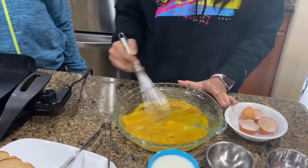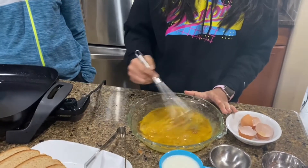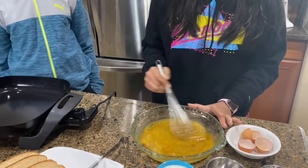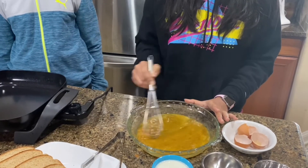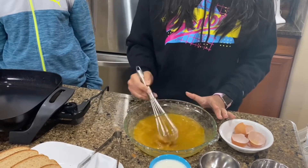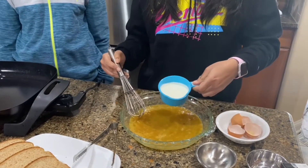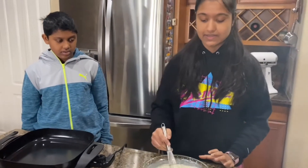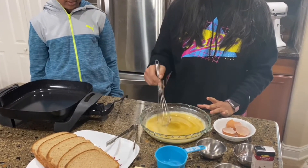You're just going to beat it until it's nice and frothy. When it's frothy, it means it's beaten nicely. Okay, so now it's beaten. We're going to add the milk and mix it together. We've taken milk here, but you can add heavy cream if you want — it makes it more decadent and makes the dish taste richer. Give it a quick mix.